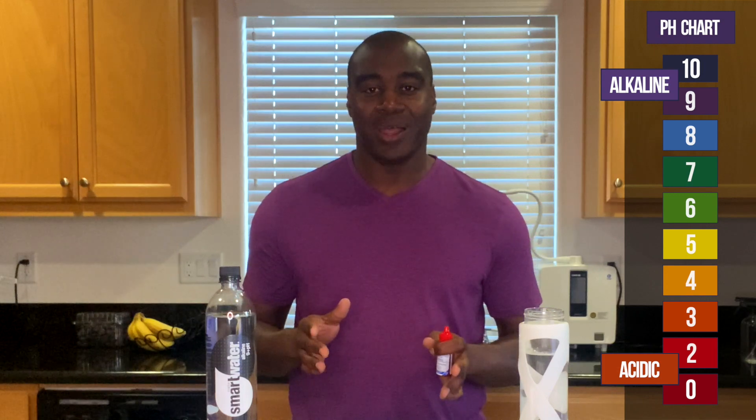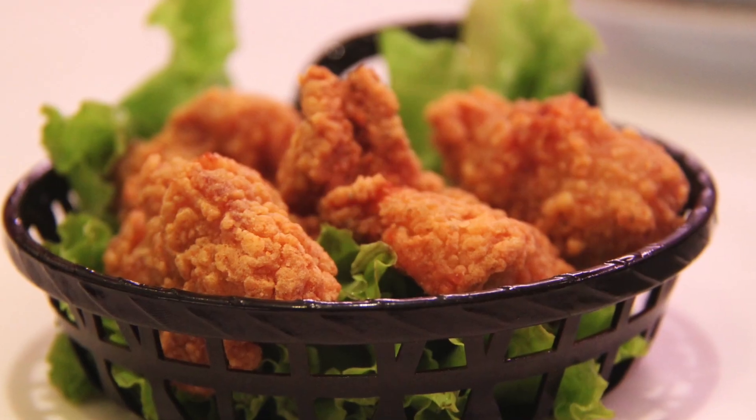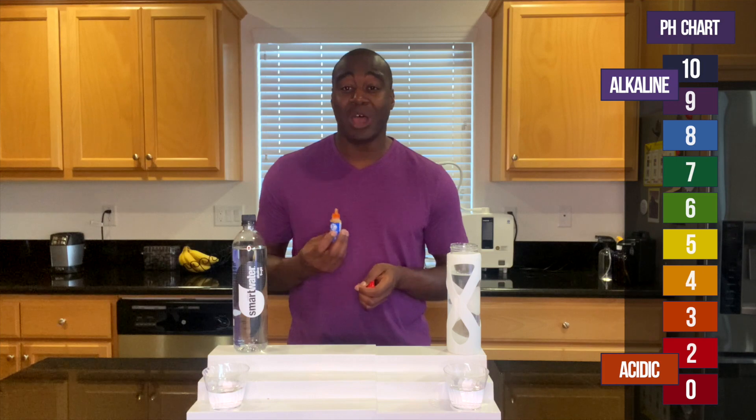On to our second test — this one is on alkalinity. A lot of us already know about alkalinity because of all the alkaline waters out there. They put 9.5 pH, 10 pH. This is a $23 billion industry, just alkaline waters by itself. When we add pH drops, if we get red, orange, or yellow, that means it's acidic. Blue, purple, or dark purple means it's alkaline. I'm going to test it to make sure it can handle all the acidity we consume day in and day out — stress, alcohol, tobacco, artificial sweeteners, and junk food are some of the quickest ways to build acidity in the body. So let's put a few drops in and see what we get.